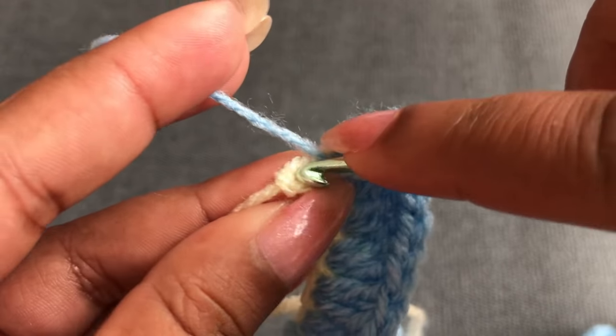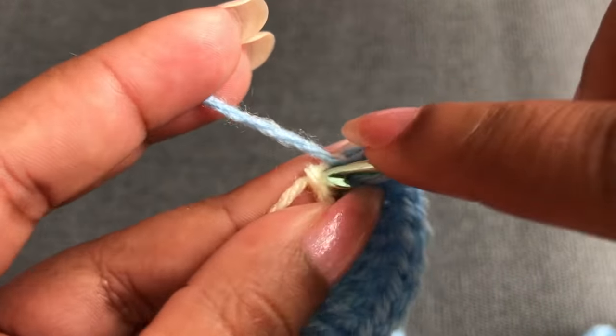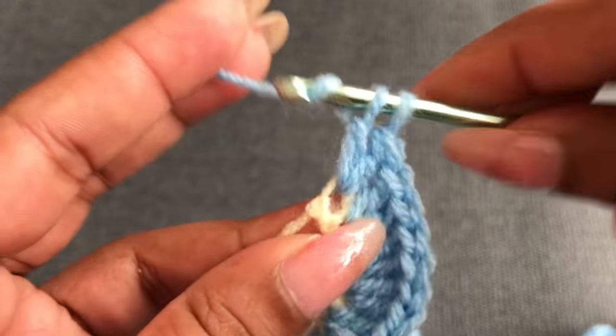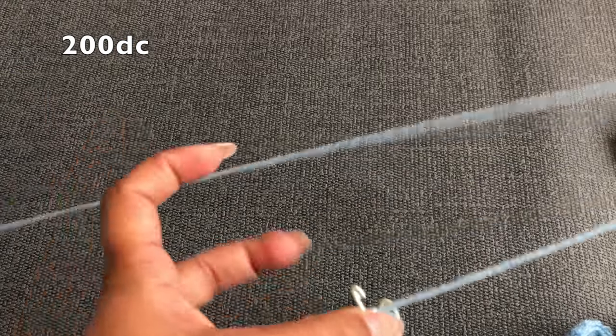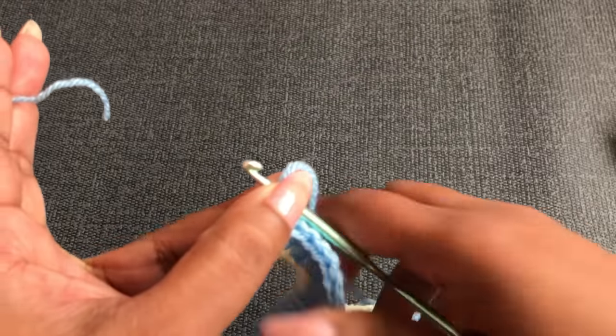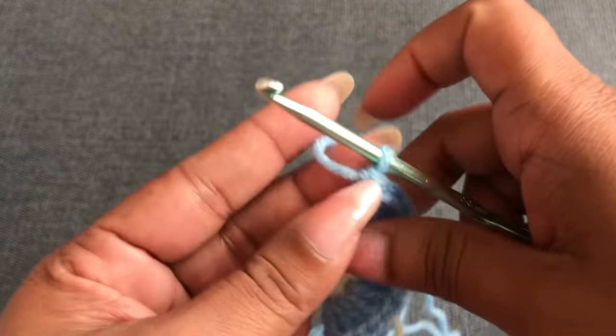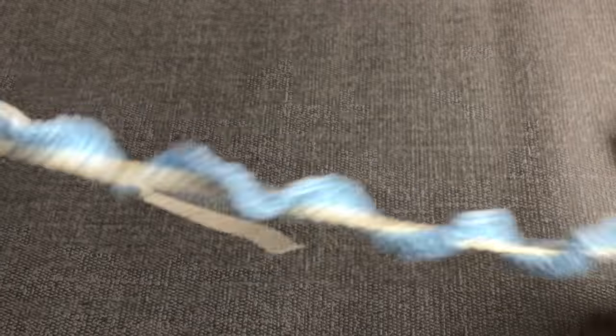Now I'm nearly finished with the first row. I made two double crochet into each chain, so it's coming to altogether 200 double crochet. I'm going to cut this yarn a little bit longer and tie it. When you finish the first row it looks like this.